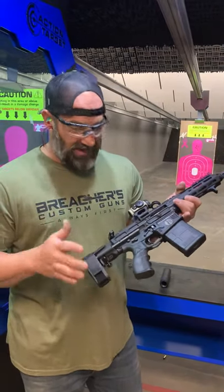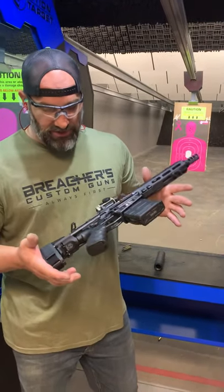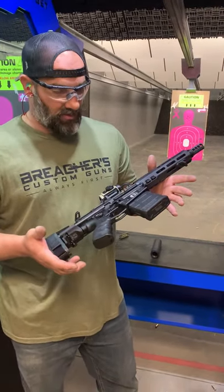Modified bolt to make the SCW work. So we're sitting at 22 inches long with a collapse.